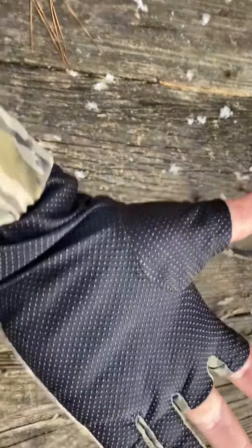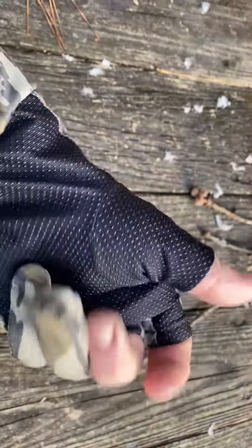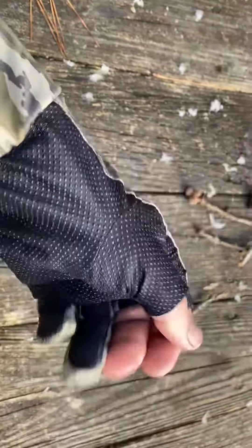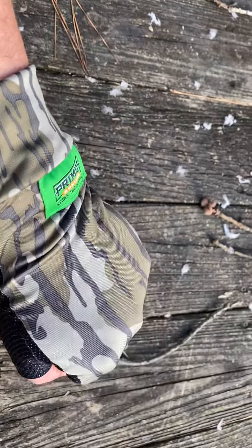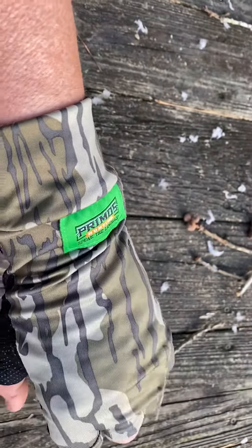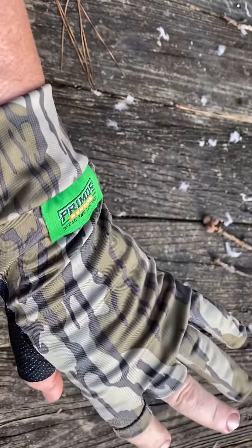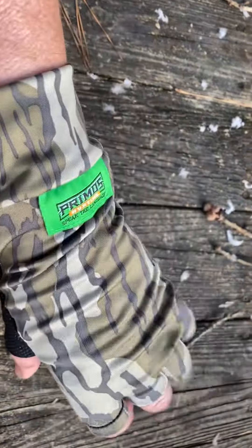The other thing I like, which I didn't know they were going to have, is this dot palm grip. I really like that. The fabric is — I don't know what you'd call it — kind of like a spandex or whatever. Mossy Oak Bottomland. Just a great glove, I'm really enjoying them.